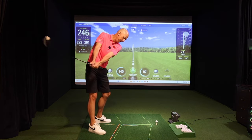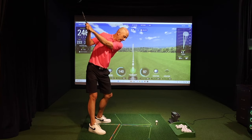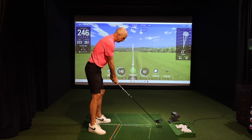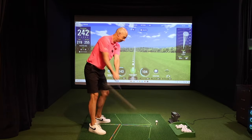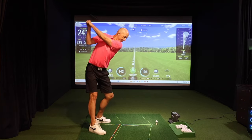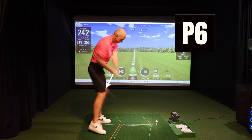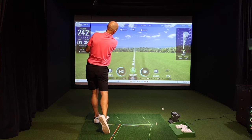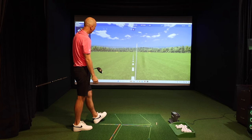Time to hit one. Let's move the hands around — arm in at P3, keep it in at P5, keep it in at P6, match those lines backswing and downswing. That was a nice little tight draw, starting down the right side and coming back.